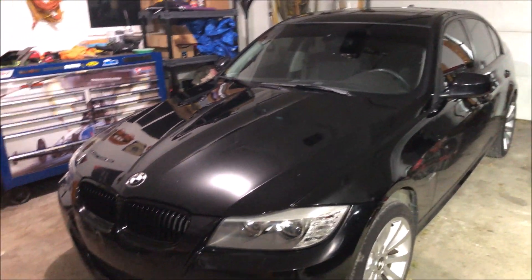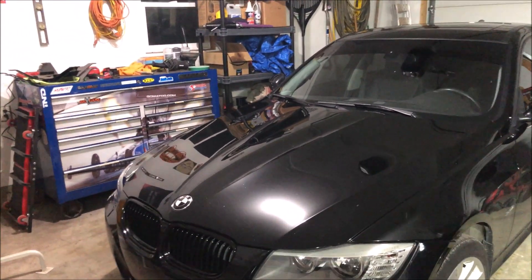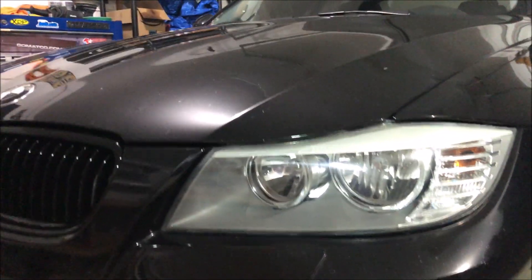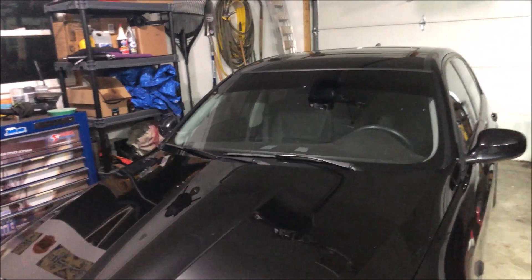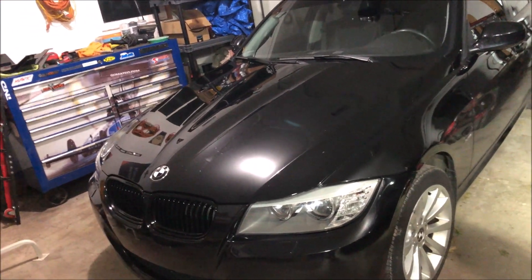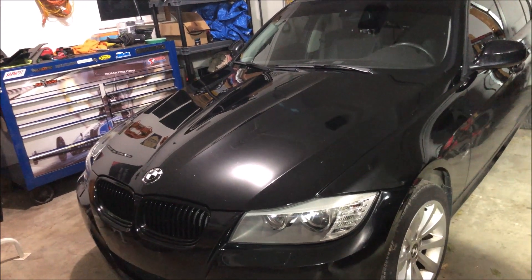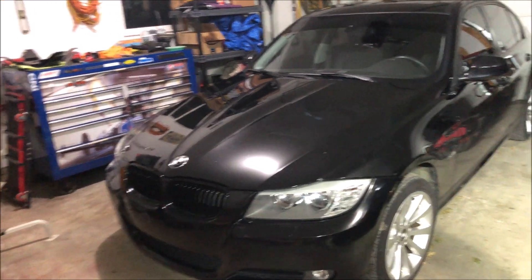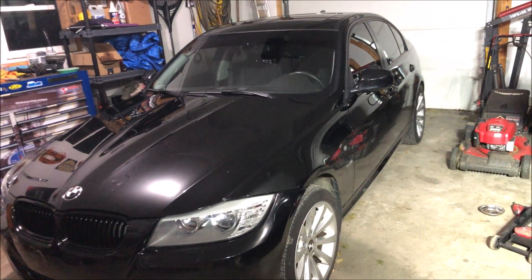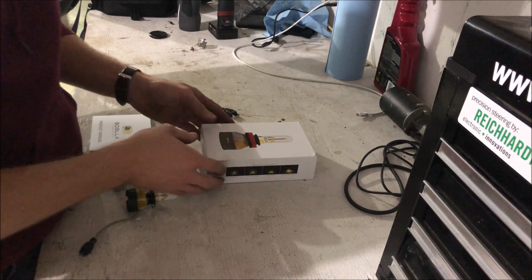This is my 2011 328xi, so it's an xDrive all-wheel drive car. I absolutely love the car to death, but there's one thing that's always driven me nuts — from the factory it has halogen lights. Some other models have projectors. This is a heated leather, heated steering wheel car, but it does have halogen lights. I went ahead and updated the LED rings for the halos, so those are nice LEDs, and the halogen light just really didn't sit well with me with that LED ring in there.